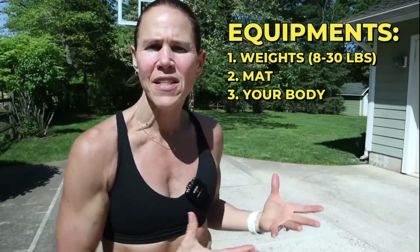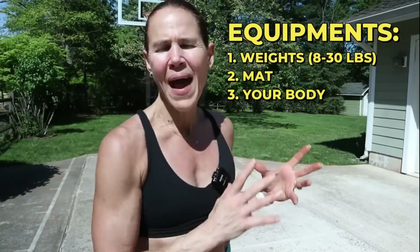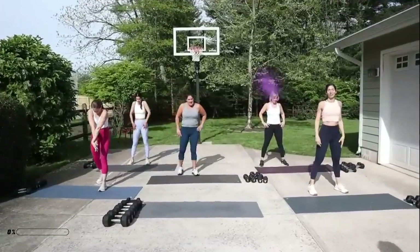Equipment today is a variety of weights — my lightest is eight, heaviest is 30-pound dumbbells — a mat, and your amazing body. If you're new to this channel, welcome! Make sure you hit that subscribe button and the notification bell so you don't miss any workouts. If you want more content, click that join button below because there are workouts there you can't find anywhere else.